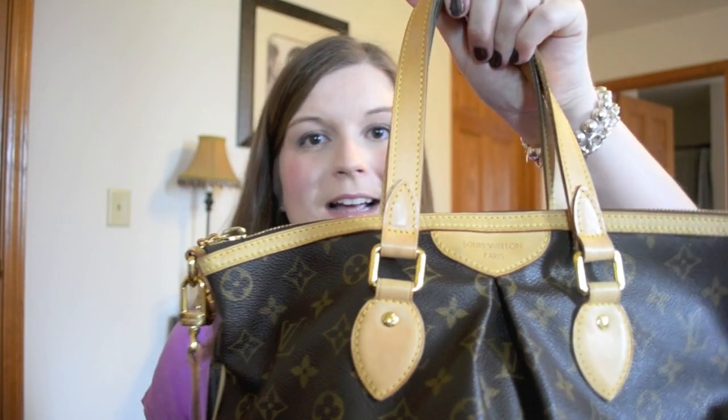Hey guys, it's Dye and I am back with another installment in the Maintain Your Bag and Wear and Tear series. The bag for today is going to be the Louboutin Palermo PM style. I'm going to show you how well it has held up with use and also let you know some quirky things about the style. This bag's date code is SD1048, so the 14th week of 2008 — it's a 4-year-old bag.